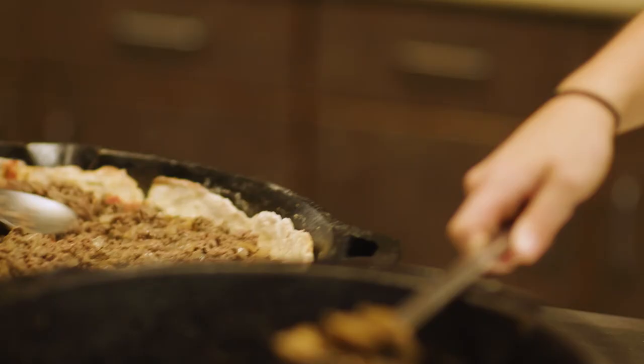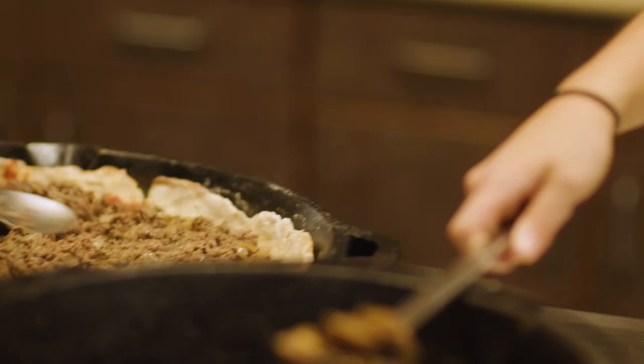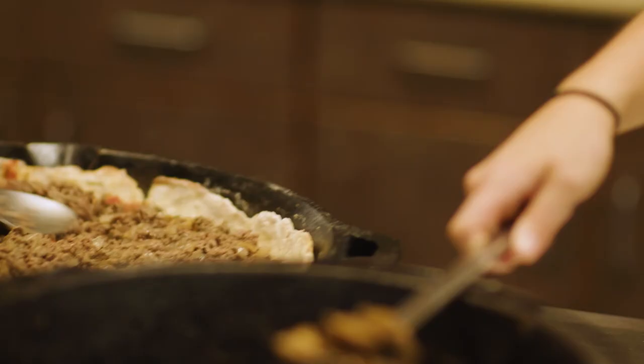Almost every fire station has a big kitchen and a firefighter who knows how to cook, but some fire stations have a gourmet chef. That's the case here at Farmer's Branch Fire Station No. 1. Thank you for watching FBTV.